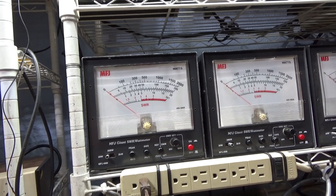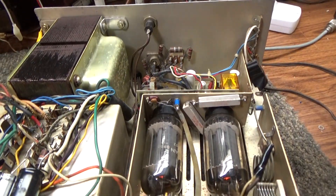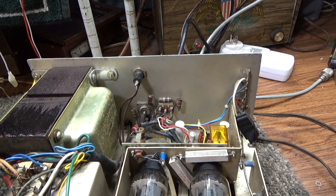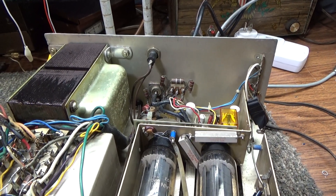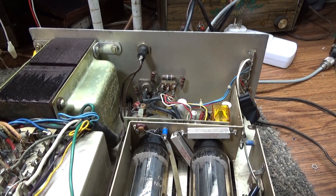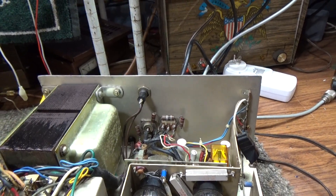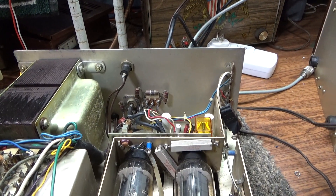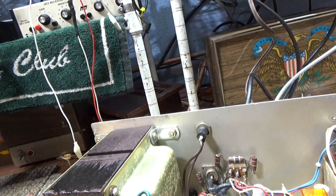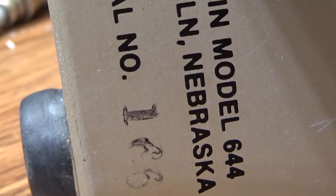It can be set to dead key 300, but the book says don't do that - that's too high. Turn the drive down and dead key less than that; they recommend half or less. So dead key 150 and let it swing up. I like swing anyway, but that's from the High Gain manual - you can find that on CB Tricks, the High Gain Foot Warmer, also known as the High Gain 644, model 644.